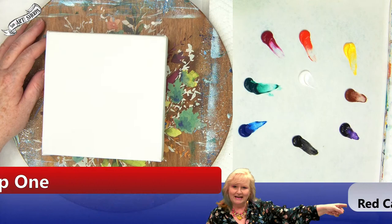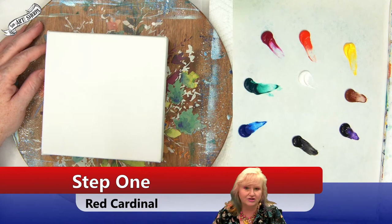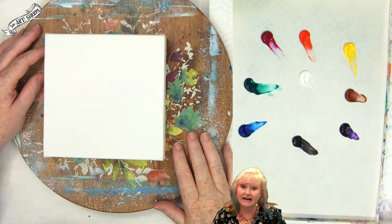My husband John is the disembodied voice who will make sure you can see everything I'm doing — the camera is pointed at the actions so you can see the color mixes, the brushstrokes, and understand the techniques. If you have a question, put it in all caps so our moderators can see it. I might answer it live, and they can get you links or resources you need.